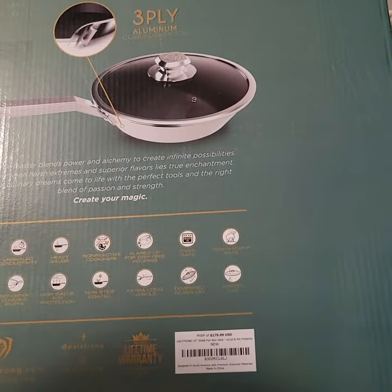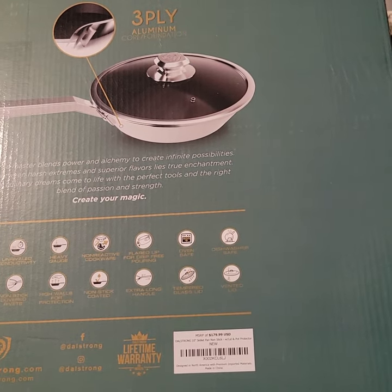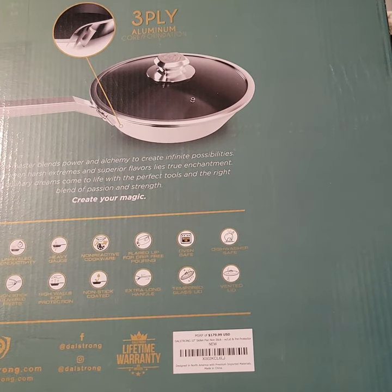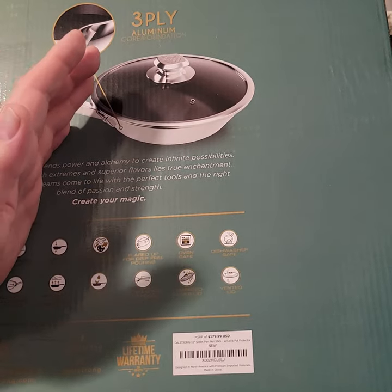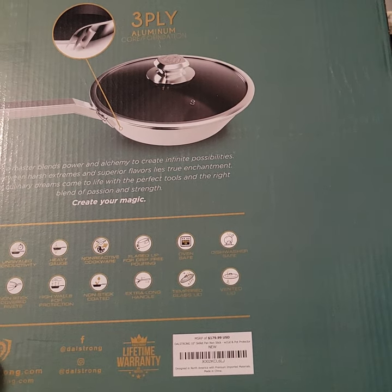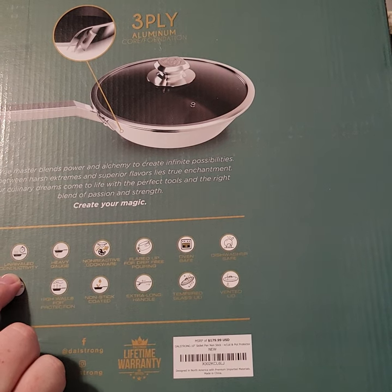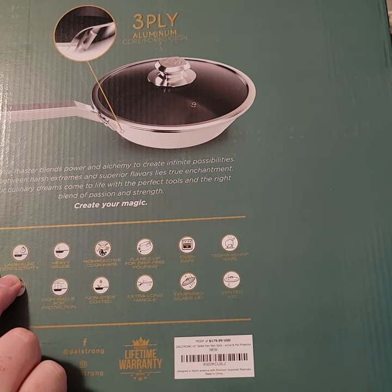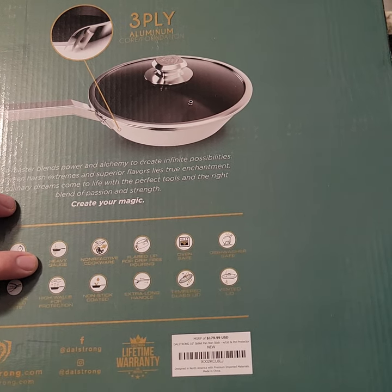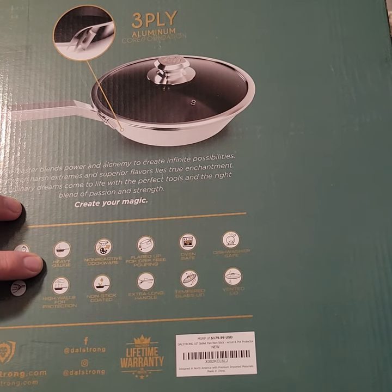Just to go into some of the things on the box here — DaoStrong is known for their packaging, which is pretty awesome. This is a three-ply aluminum core, so it's stainless steel on the outside, aluminum core in the middle, and then stainless steel on the inside. That's supposed to help with heat distribution. They claim unrivaled conductivity, but I would beg to differ on that — five-ply is kind of the standard for high-quality stainless pans like All-Clad and the Avalon series, which have copper cores.